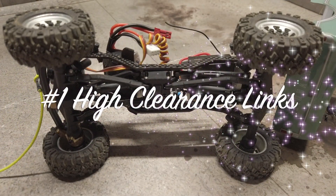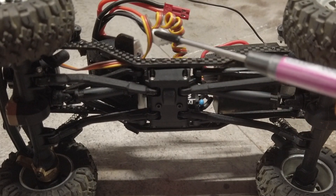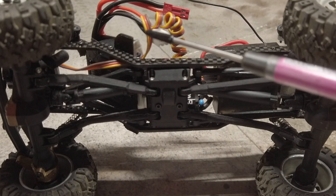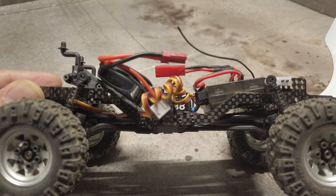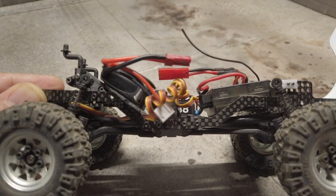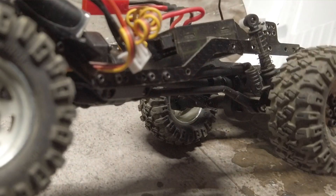Number 1: High Clearance Links. On Thingiverse, there is an STL file for SCX24 Deadbolt high clearance suspension links by Derek B. In order to use it on the C10, a bit of tweaking is needed, but once you get the correct length, the high clearance links make a huge difference. Here you can see the clearance of my C10 — it makes the links in the middle section almost parallel to the ground, and it helps tremendously in climbing over rocks.